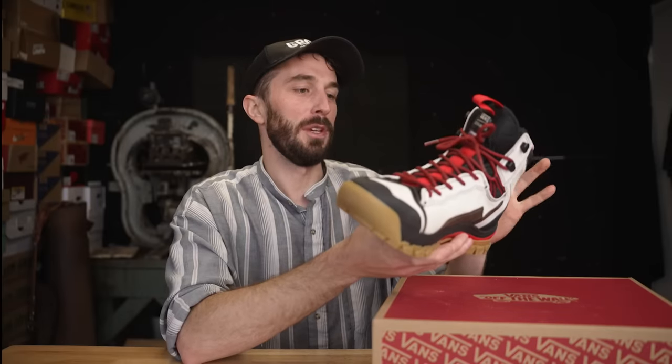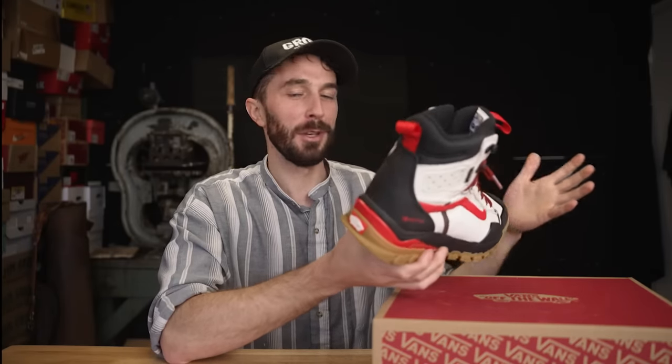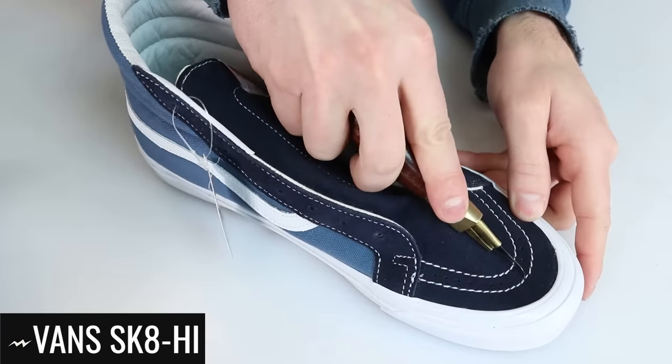This is Vans' new MTE3 boot and I love the look of this boot, but it's $200 so I'm not sure if it's really worth it, because I've only cut apart the classic old school Vans. So today we're going to cut this in half to see if it's really worth it.